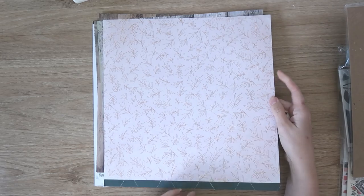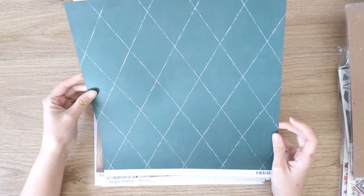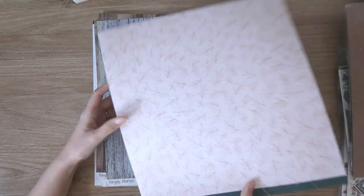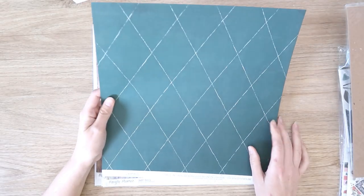This one is the only non-woodgrain paper that I bought and it is the Heidi Swap Honey and Spice collection. I just really liked this green diamond pattern — it really caught my eye for a background. It's a really beautiful green color. This side is lovely as well, but I just really like this shade of green at the moment.